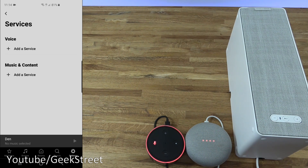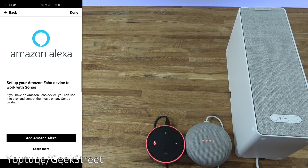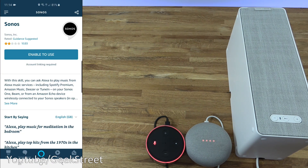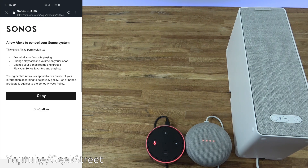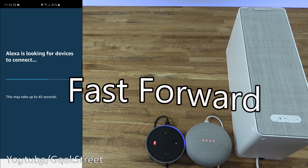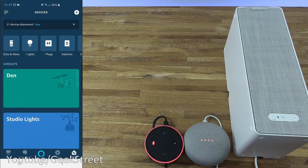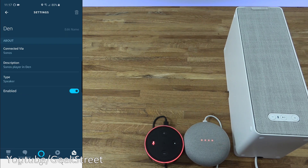Now let's do the same for Amazon Alexa. Click 'Add Amazon Alexa,' enable the skills, continue, enter my Sonos account details, sign in, allow access, and it's successfully linked. In the Amazon Alexa app, clicking on Devices and scrolling down, you can see 'Den' with a speaker icon — clicking it shows it's connected via Sonos, so the speaker has been added to the Alexa app.